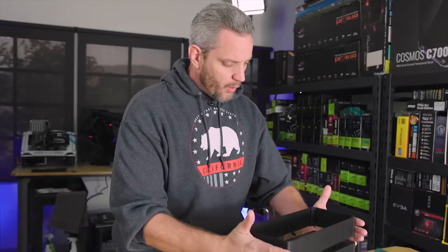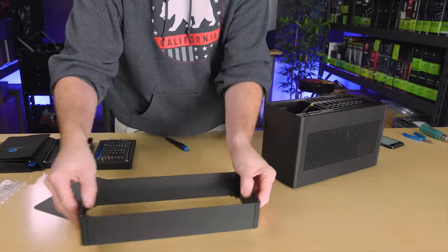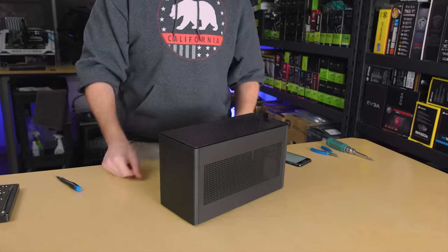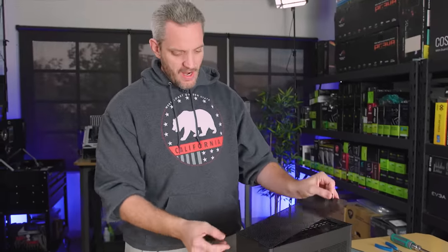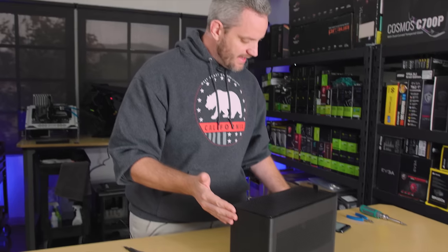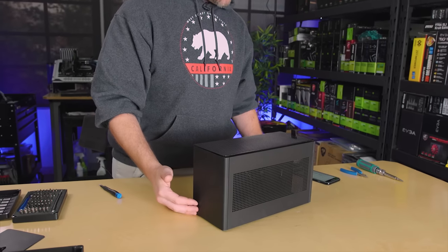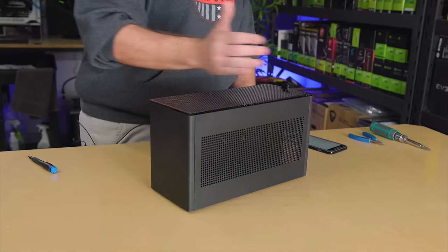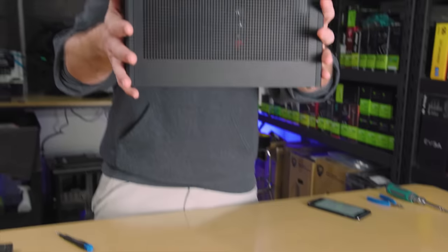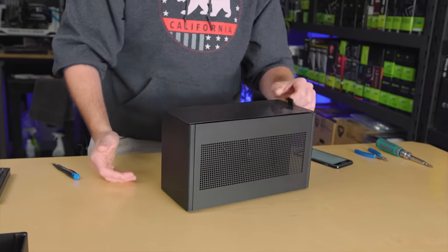One of the things that makes this quite different is the fact that it is modular. I just took the top off right here — this is referred to as a top hat. It comes with three different size top hats: small, medium, and large. The base dimensions are 183 millimeters high, 140 millimeters wide, and 320 millimeters long. This is about the size of one of my shoes.